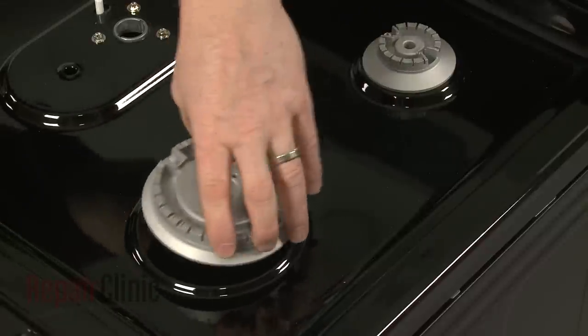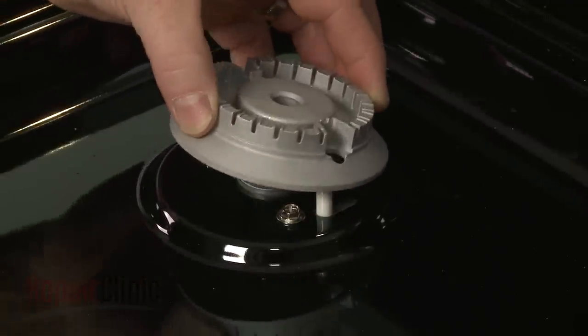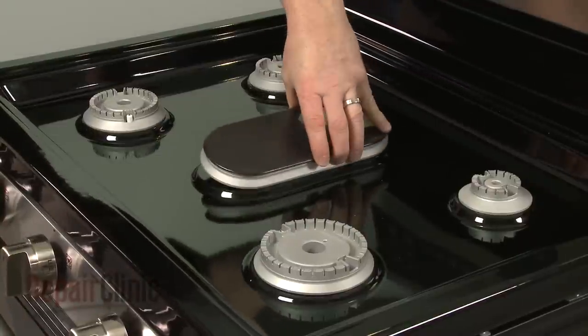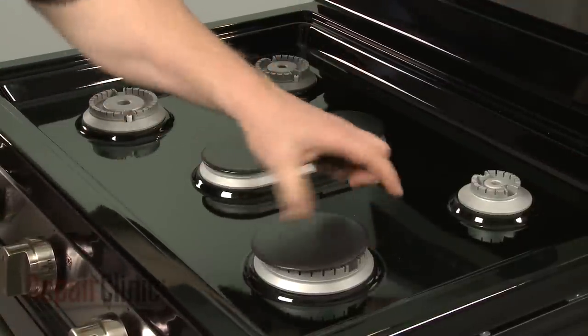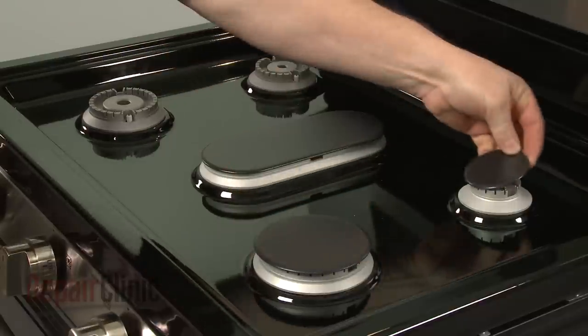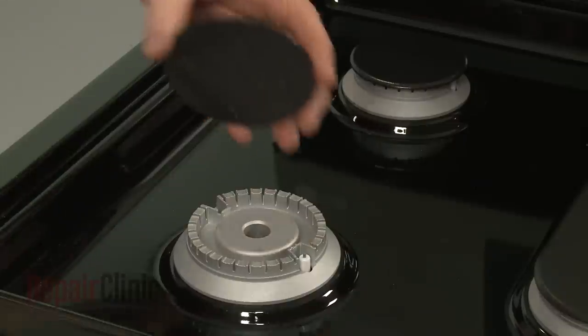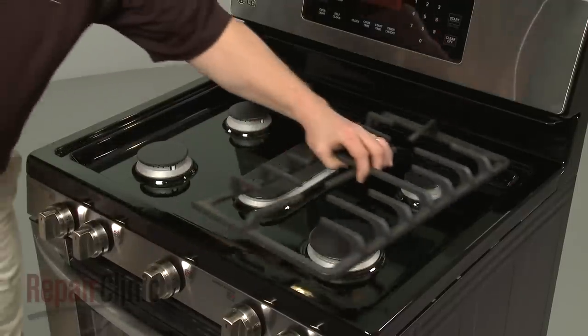Replace the burner bases, making sure the spark electrodes align with the holes. Position the burner caps. Replace the burner grates.